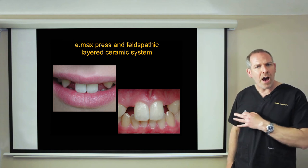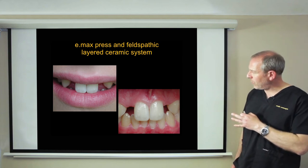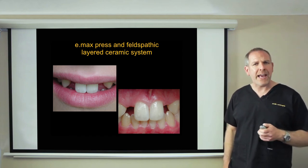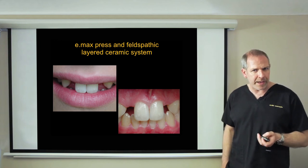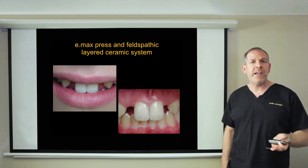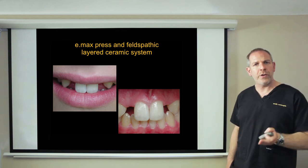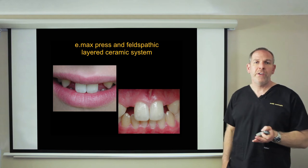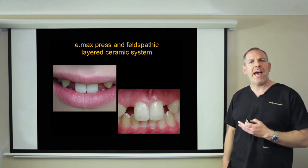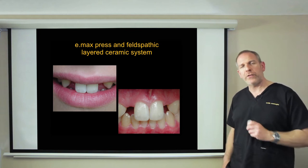The first material we're going to look at is Emax — the pressed Ivoclar ceramic. We're looking at a case with a pressed core with feldspathic over the top, which for me gives the most aesthetic material available. This clinical case is post-orthodontic, missing lateral incisors. The orthodontics corrected the occlusion and opened up space to place dental implants, giving us a case with dental implants, abutments, and then an Emax press ceramic crown on top.